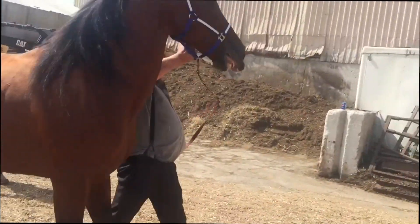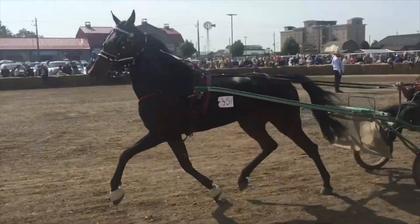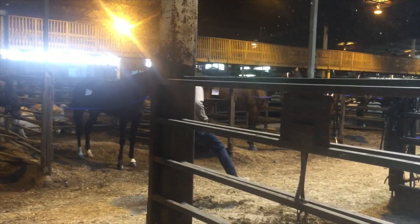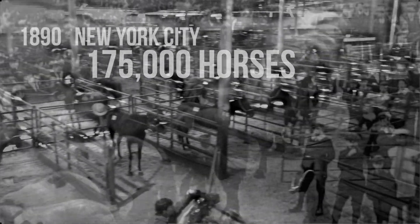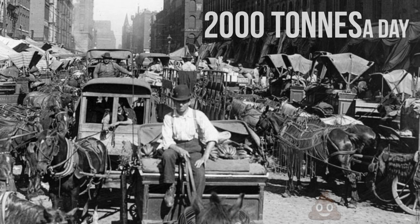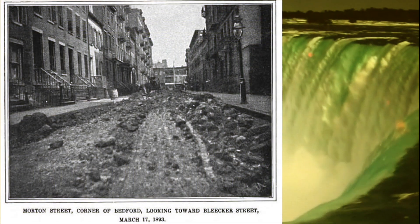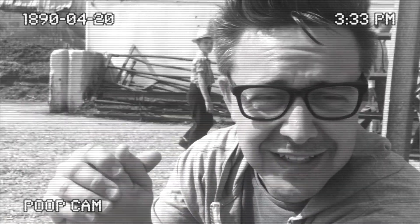I'm guessing there's about 75 horses in here. It's a little loud, a little smelly, and whoever has to deal with this mess certainly has their hands full. In 1890, there were 175,000 horses in the streets of New York City. That meant 2,000 tons of horse manure in the streets each day, 160,000 liters of urine. And there was an average of 41 dead horses laying in the street each day. So when the automobile came along, it was actually an environmental solution to a terrible situation.